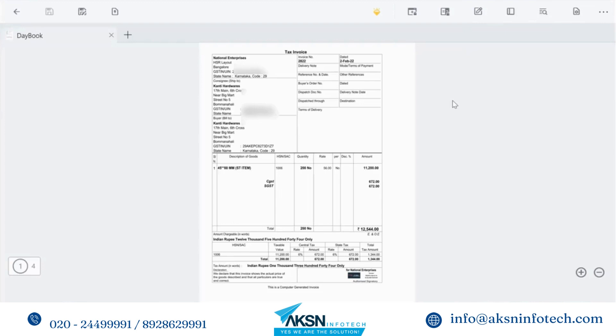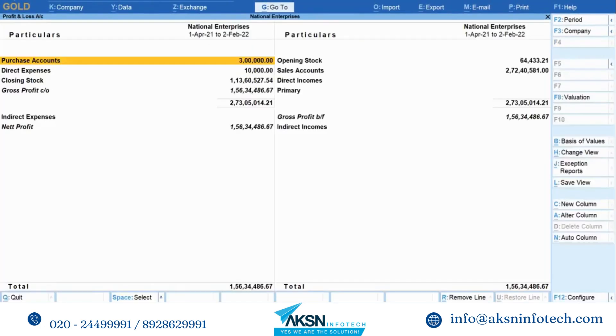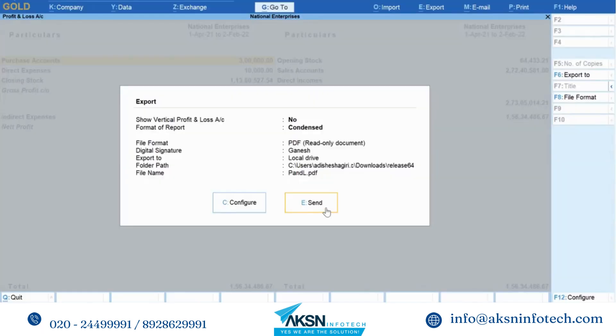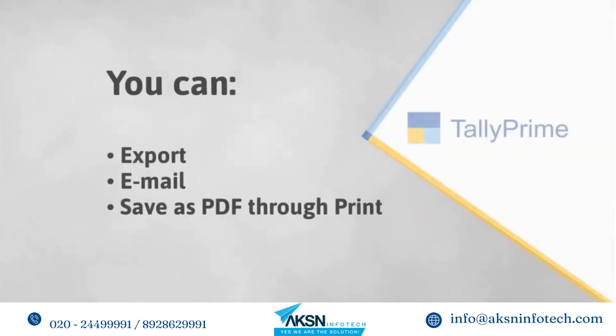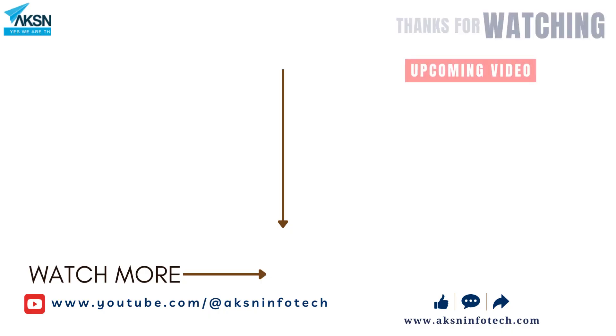All the transactions have a digital signature above the authorized signatory label, which can be seen at the end of each transaction. Of course, you can add a digital signature to any report. As you saw, Tally Prime enables you to add a digital signature in transactions or reports during export, email, and save as PDF through print, imparting authenticity to your documents. Thank you.